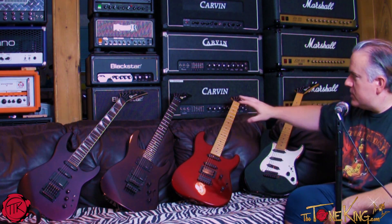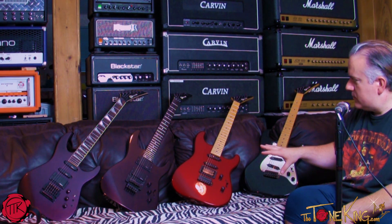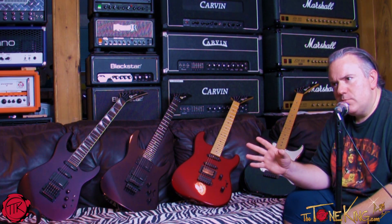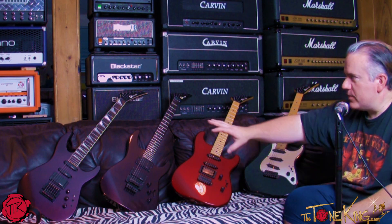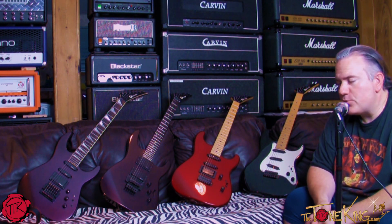These Charvels here are all imported, I think circa late 80s. Now, there were some older USA San Dimas Charvels — these are not them. These were the imported Charvels. That Model 6 right there is a first-year production, and you can tell it's first-year because it has a Kahler tremolo on it.